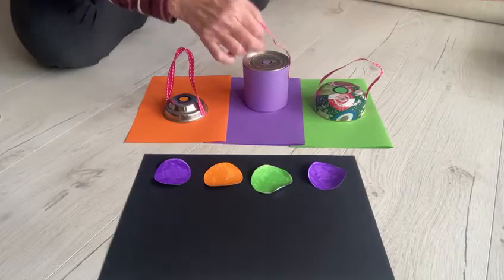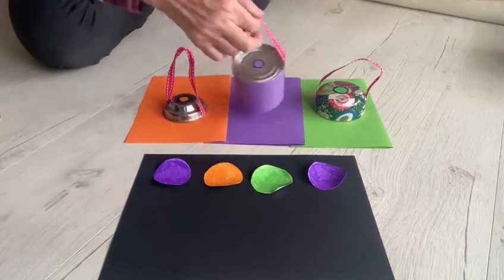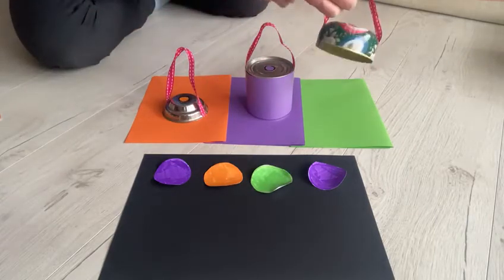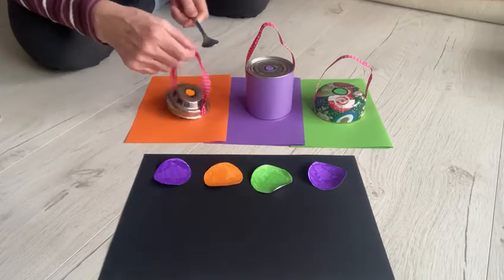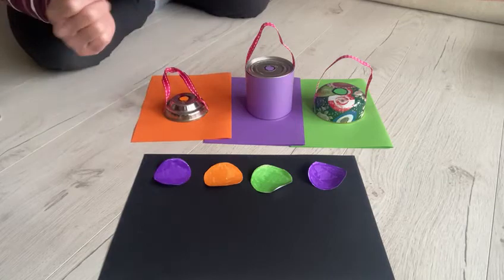We've got a purple one, so first of all we hit our purple one. Next we choose our green one. Then we have our orange one. And we finish with our purple one.